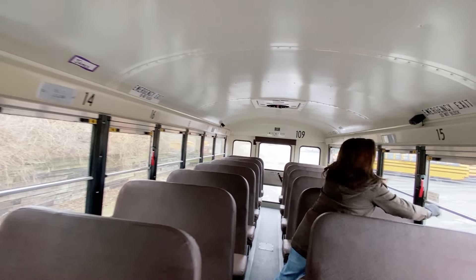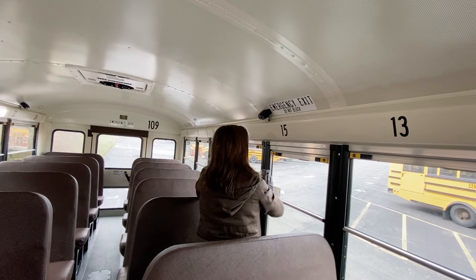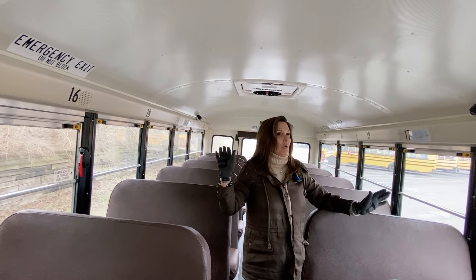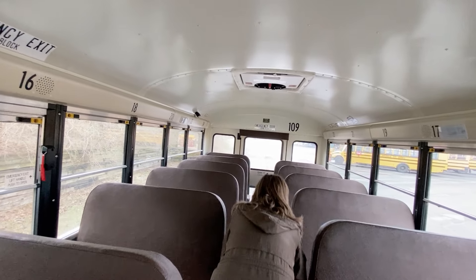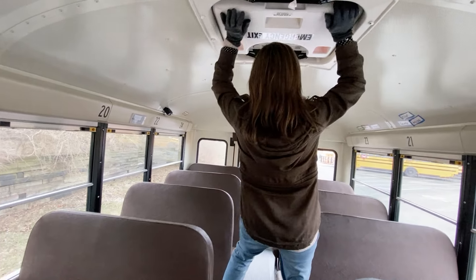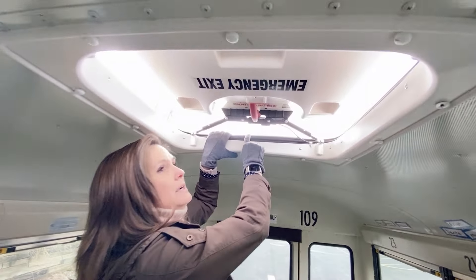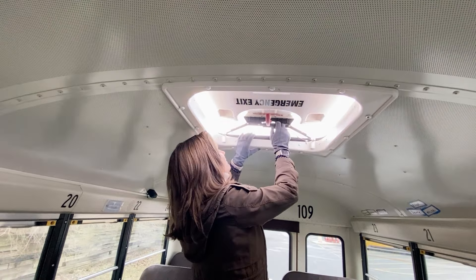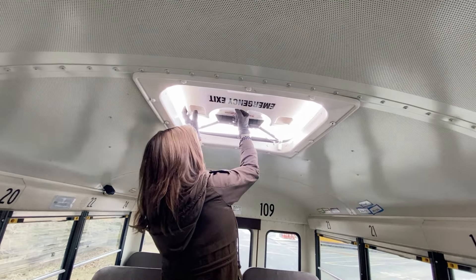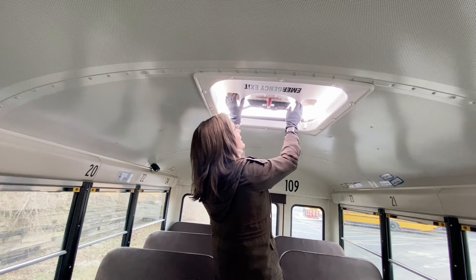I'm going to stop at the emergency exit — it opens smoothly, the lights and buzzer sound, I close it off and it turns off. I would check the other three window exits the same way and continue back to stop at the emergency exit. I'm going to show you the strobe light — it's clear, not cracked or broken, loose or missing, functioning properly. I'm going to engage my hatch — it opens properly and the lights and buzzer came on. When I close it up, it all turns off.